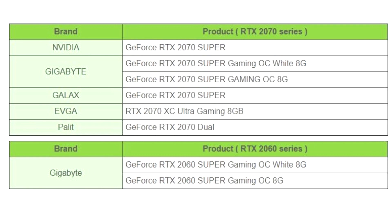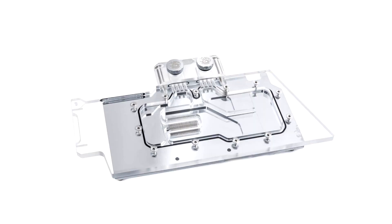With a thickness of 15.8mm, a length of 244.5mm, and a height of 125mm, the block is capable of single-slot applications. Available now, it is priced around USD $130.